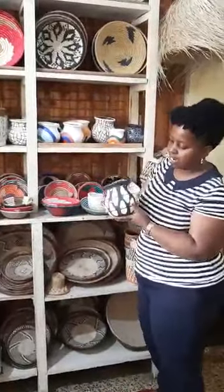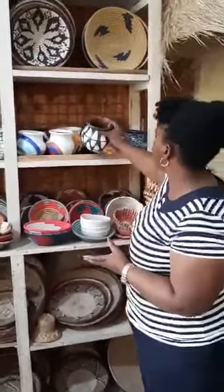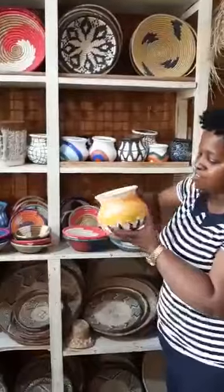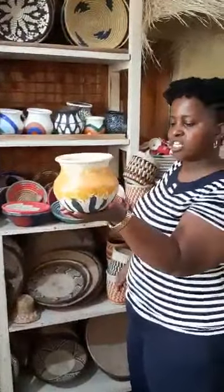Look at this — it's a different color. It's beautiful. It's black and white. I love this one. Let me show you the other one. We also have this color. You can put it in your room and put your accessories in there.